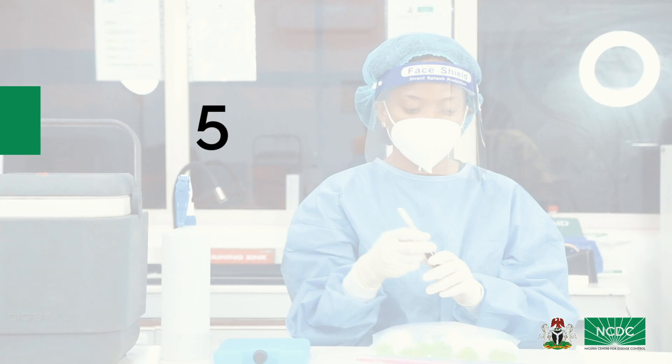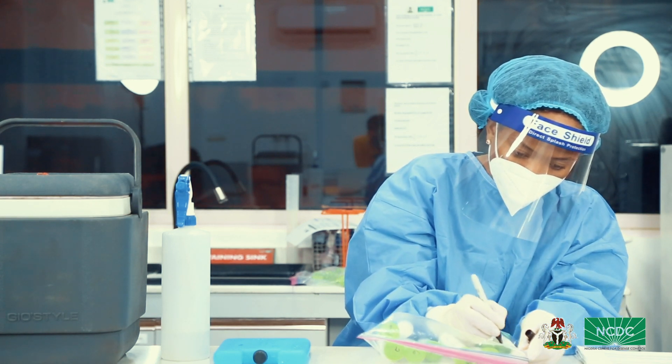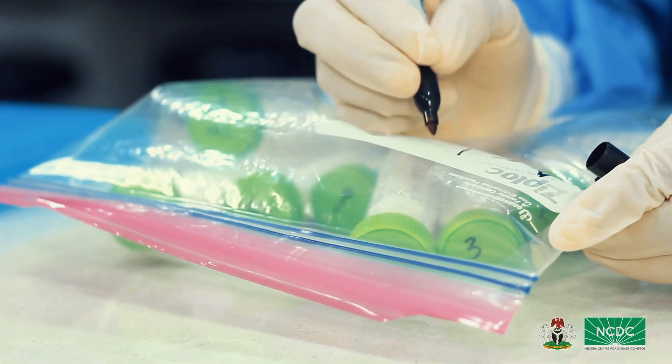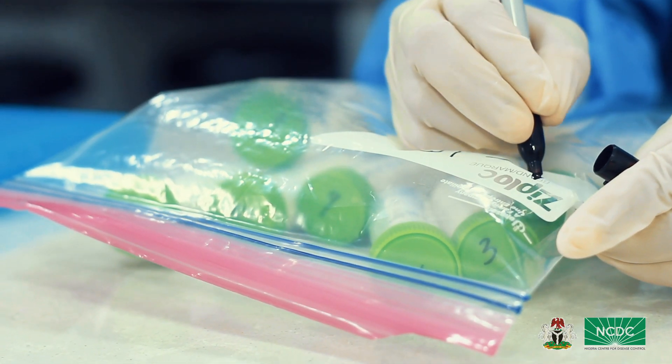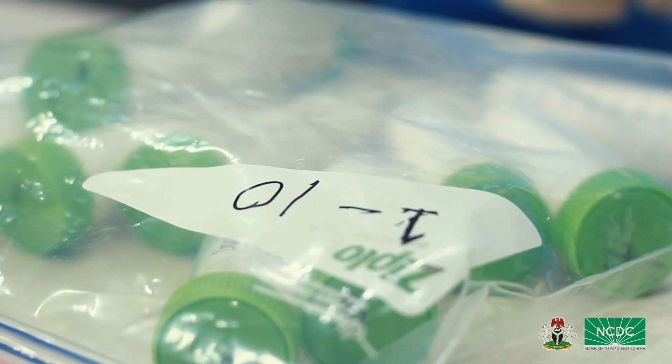Step 5: Write the serial number range of each batch of falcon tubes boldly on the body of the ziplock bags. For instance, if samples in the serial number range 1–10 are placed in a ziplock bag, the range 1–10 should be written boldly on the body of the bag.